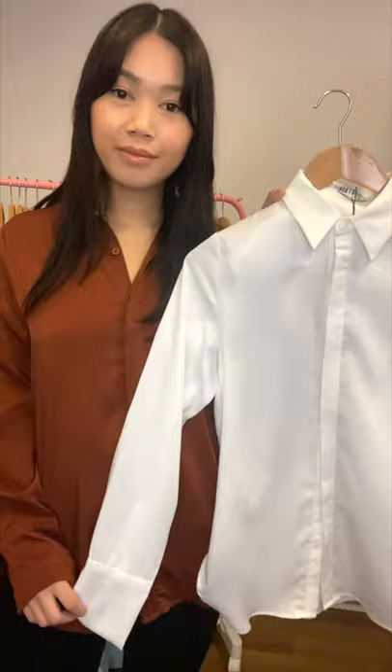The fabric on this one is a beautiful luxurious satin. It is slightly thicker so it just gives this shirt a bit more structure. This is the chocolate color that I'm wearing, which has a beautiful bronze tone to it, and it also comes in a crisp white. Here's just one other way you can wear this shirt with the front tie.